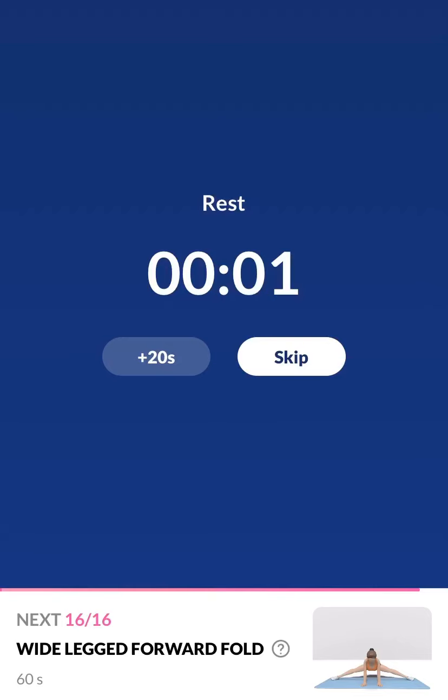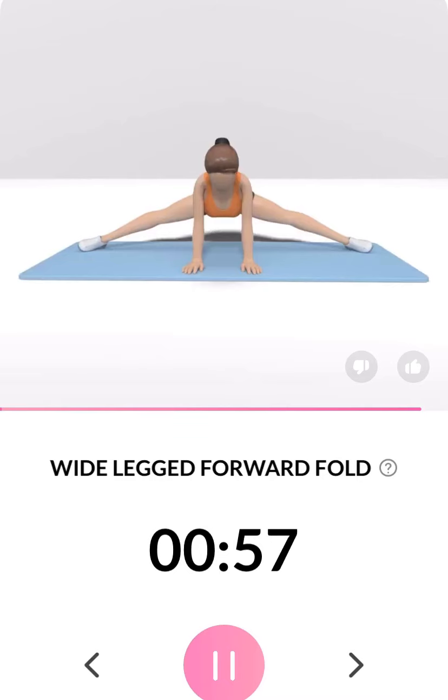3, 2, 1. Take a rest. The next 60 seconds: wide-legged forward fold. 3, 2, 1. This position relieves tension in your lower back. Half the time.